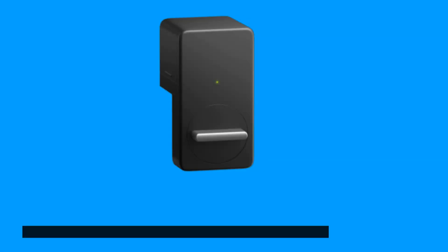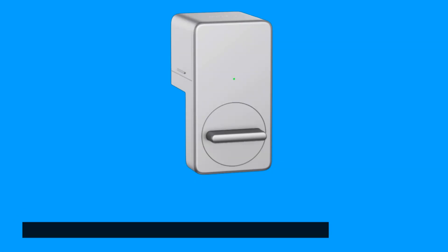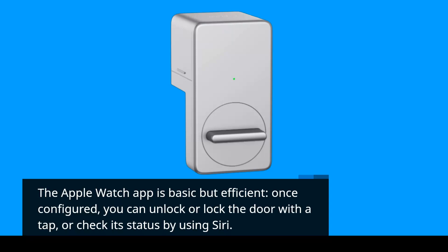The app integrates with Amazon Alexa, Google Home, and Apple HomeKit — a rare feature since only a few smart locks support HomeKit. The Apple Watch app is basic but efficient. Once configured, you can unlock or lock the door with a tap, or check its status using Siri.